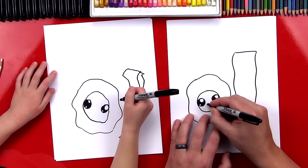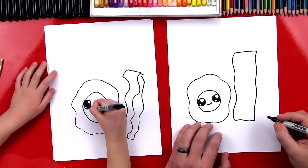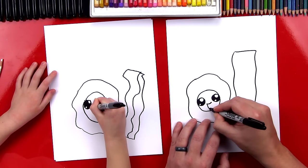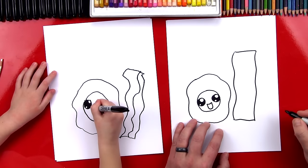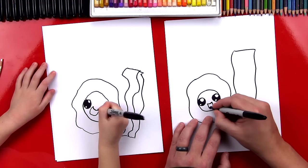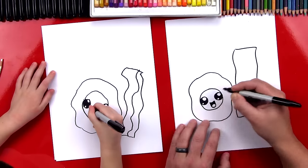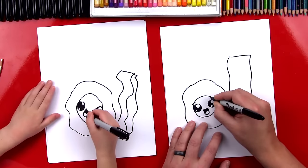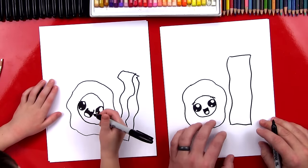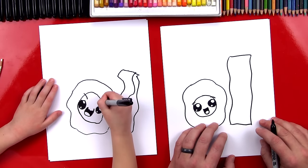Now we're going to draw the mouth. I'm going to draw a little smile like this, and then a big wide open smile at the bottom so his mouth is open. Then I'm going to put a tongue in and color the top part but leave the bottom white, and draw little eyebrows too. He looks a little angry!